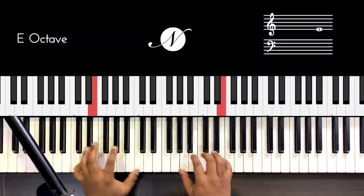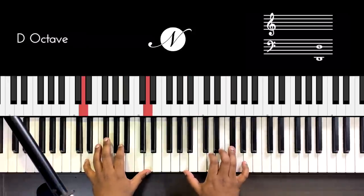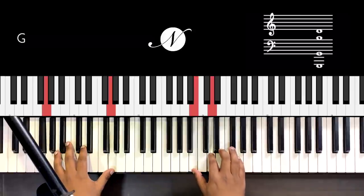Let me slow it down for you: E minor, A minor, D — going through the positions and climbing up the keyboard through each inversion of the chord progression.